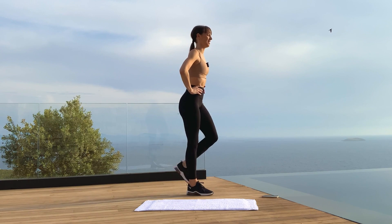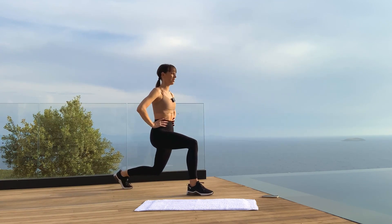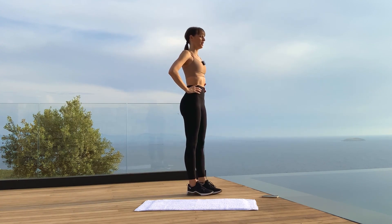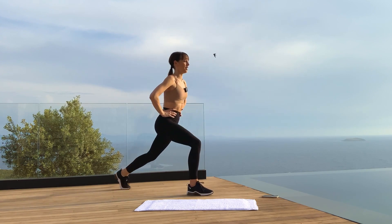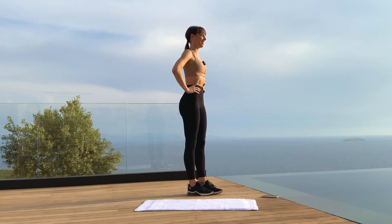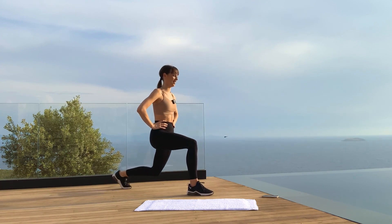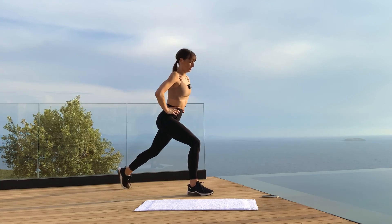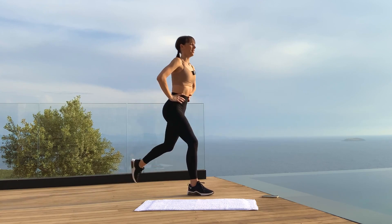Right leg — back and in, and back and in. Navel in, strong core. This is the last thing we do today. Shoulders down, heart open, big smile on your face. If you're not feeling anything, go lower in your lunge and take a bigger step back.